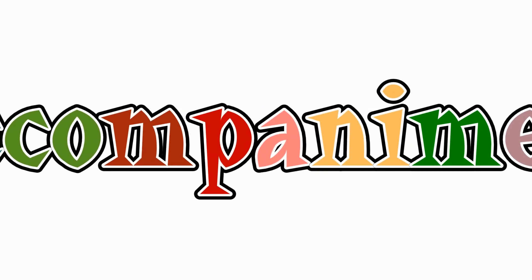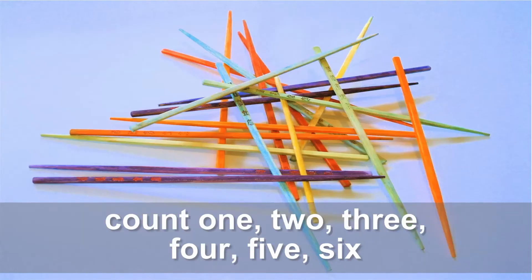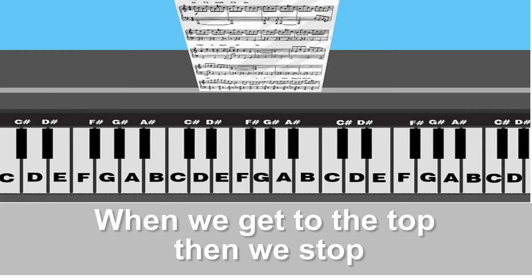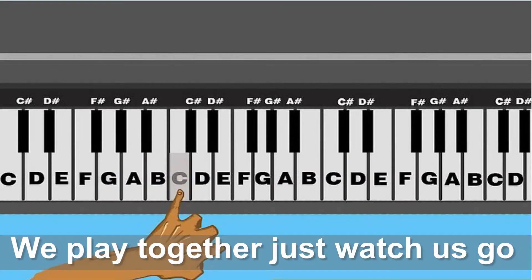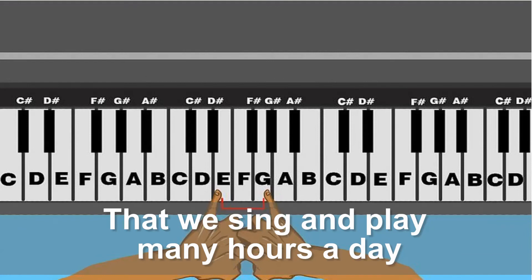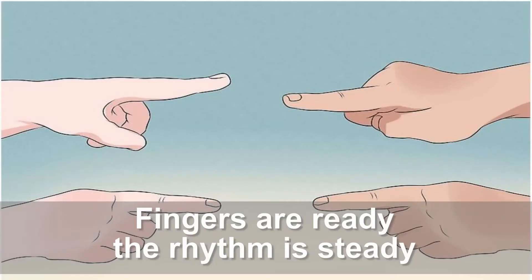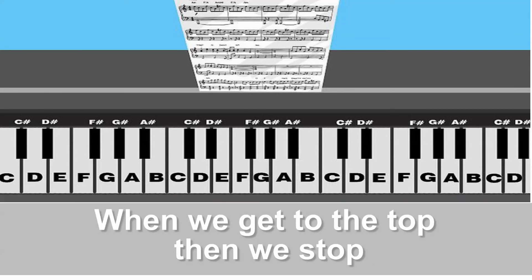Accompaniment. Accompaniment. Thank you. Thank you.